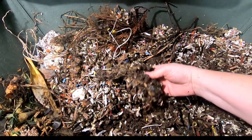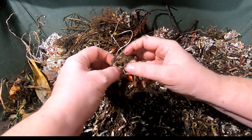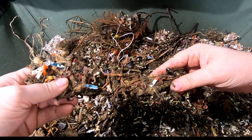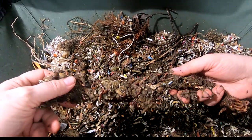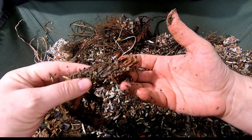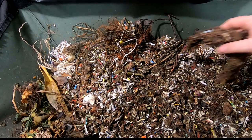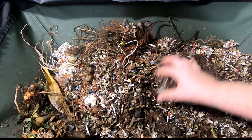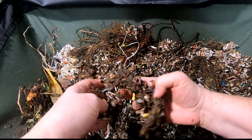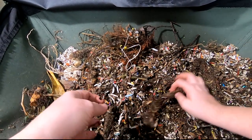All right, let's look and see — we have those garlic braids. Yeah, they are really enjoying it. I didn't believe that it would be this papery by now. They're all in it — look at that. I think I put quite a few in here and they are liking that for sure.